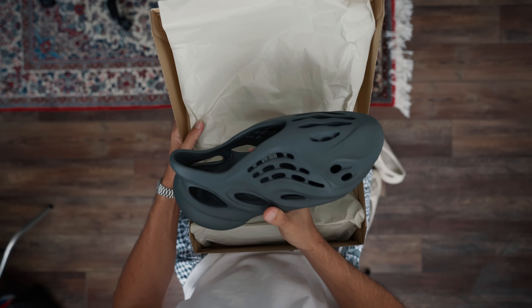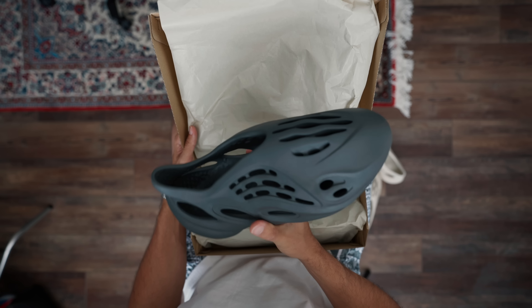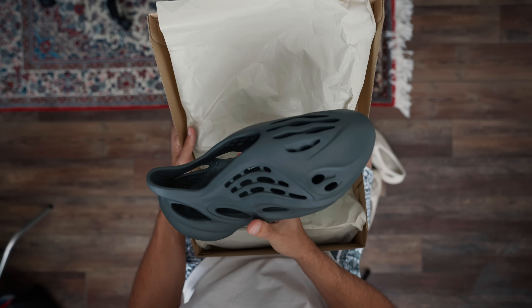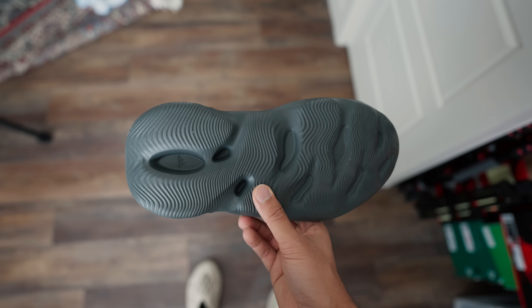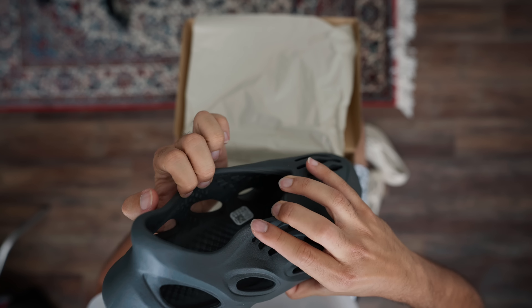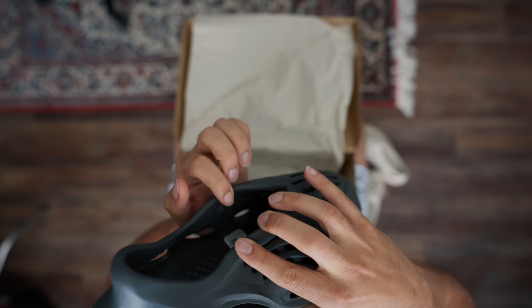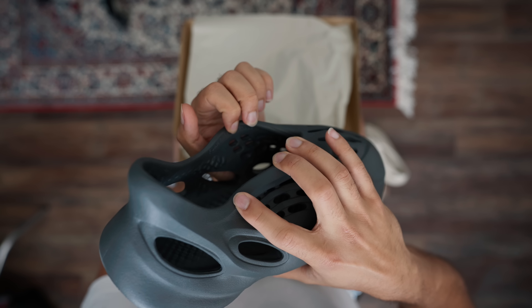And here they are. These are made from EVA foam, also algae foam. This is like a super popular type of foam that they use for shoes. These are made in China. Honestly, I thought all foam runners were made in the US, which I think they were once upon a time. You will see on the inside of the shoe it'll actually tell you where it's made, but it's kind of embossed in there.